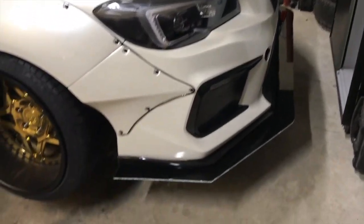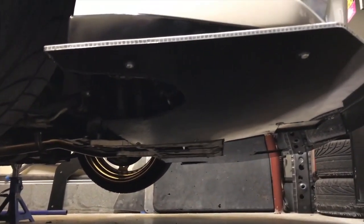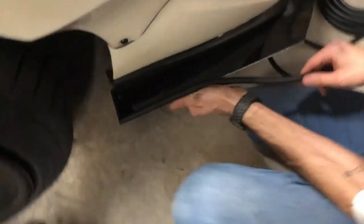I got the front splitter on — it's all mounted up. I can't really see underneath but it goes all the way to the skid plate. Access doors are in. Just waiting on that outer edge.